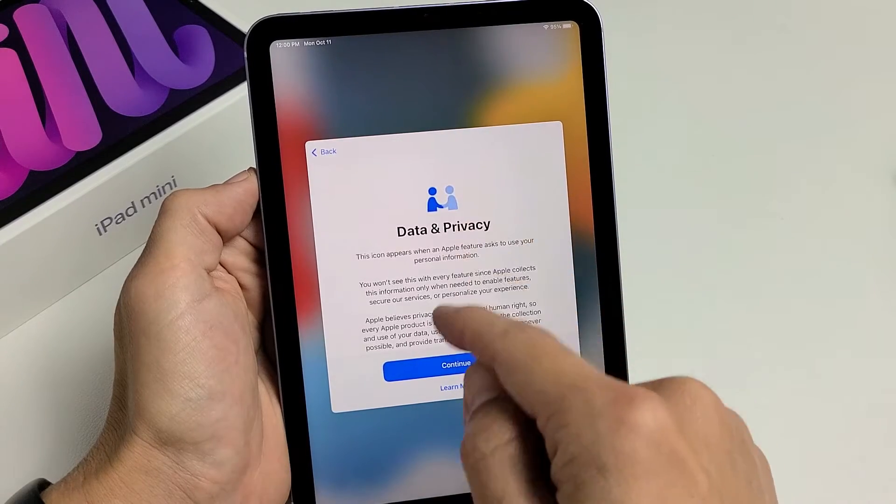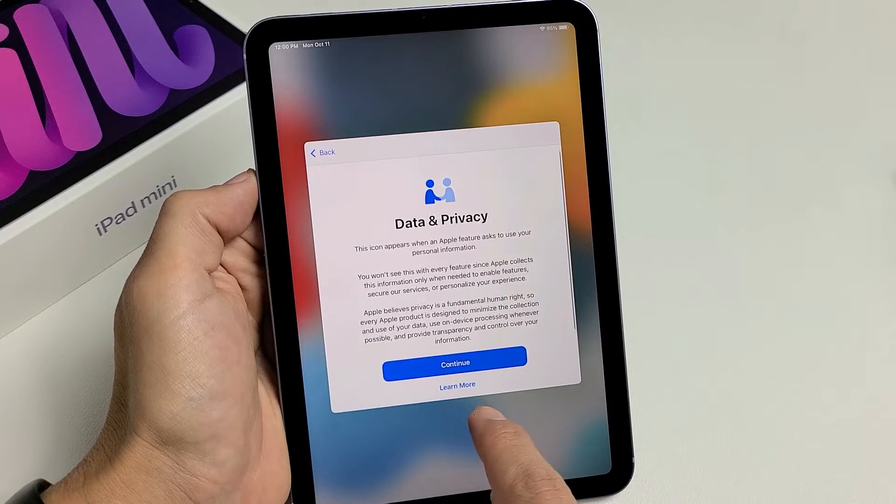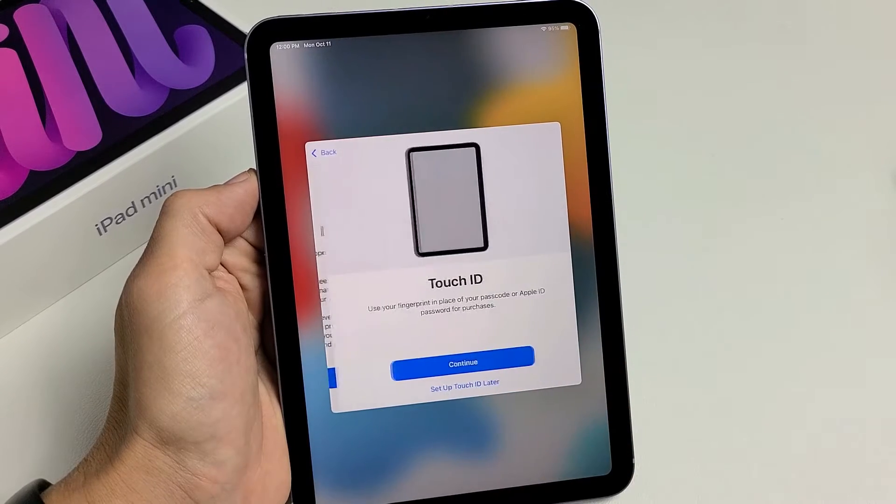Data and privacy — you can go ahead and read through this. If you want to read more, you can tap on learn more. After you read through it, go ahead and tap on continue.